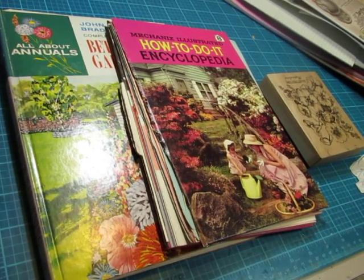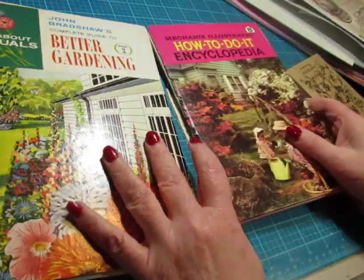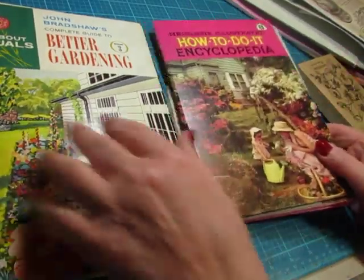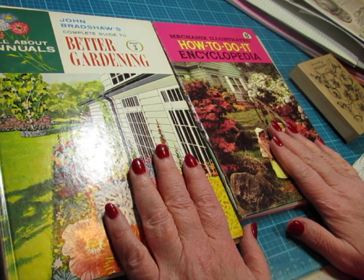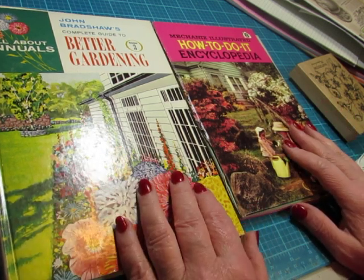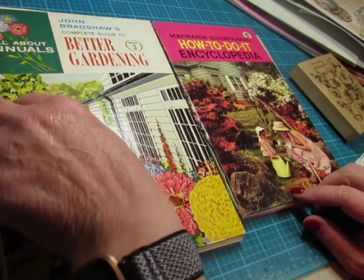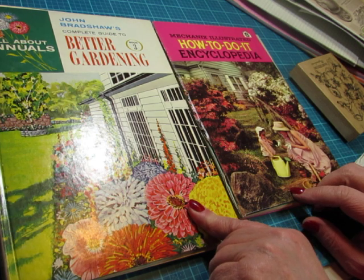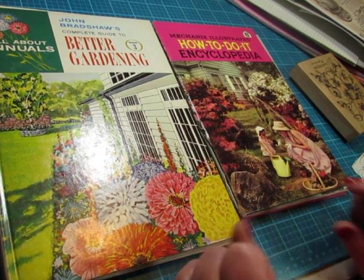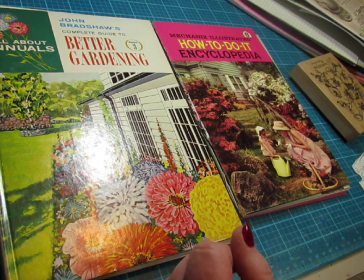Hi everybody, this is Diane. It is time to start on the next pair of journals. I'll be doing some gardening journals because it is that time of year. We're in the middle of June now. And so I have these two books that I thought would be wonderful for gardening journals. I'm going to do them a little differently from what I normally do. I'm not even sure if I want to use my bind-it-all or to make a spine and sew them in. I'll have to decide that today because I'm going to cut the pages today.